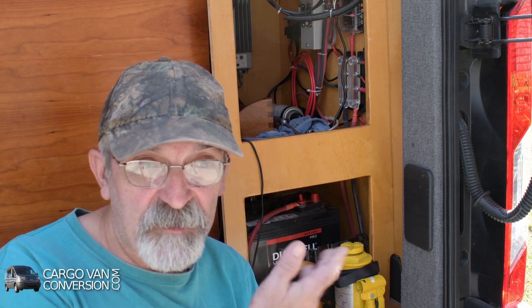I put a solar system into my van at the beginning of the build that was based on two 6-volt golf cart lead acid batteries, and it's time to make some upgrades to that. At the time, these lead acid batteries were really the way to go — they were affordable and well understood. They had some issues though: they were heavy, they're big, and because of the two 6-volt batteries I only got a hundred ampere hours of power.